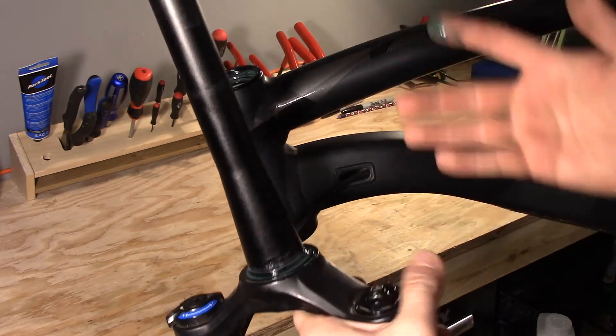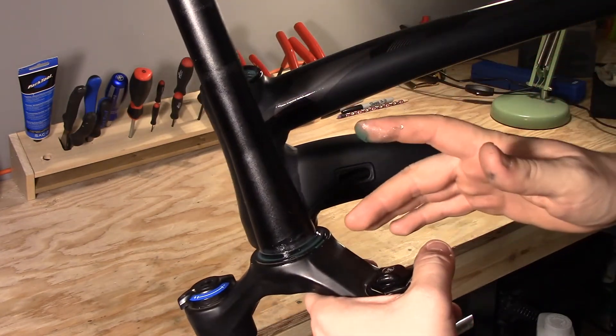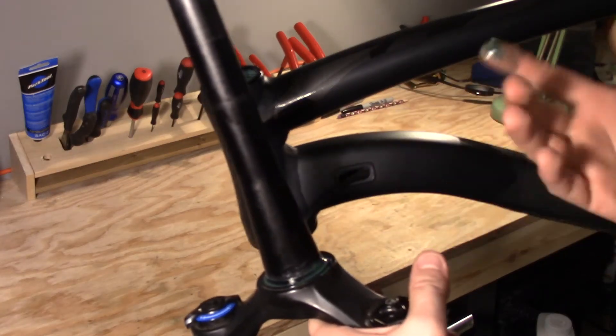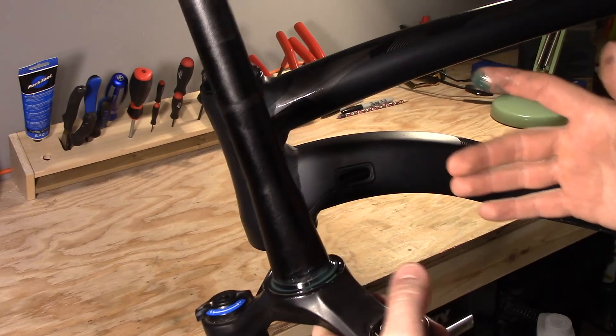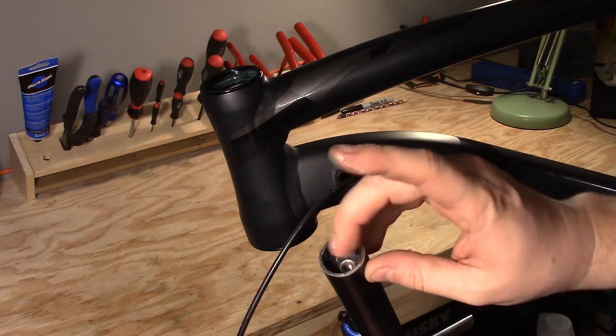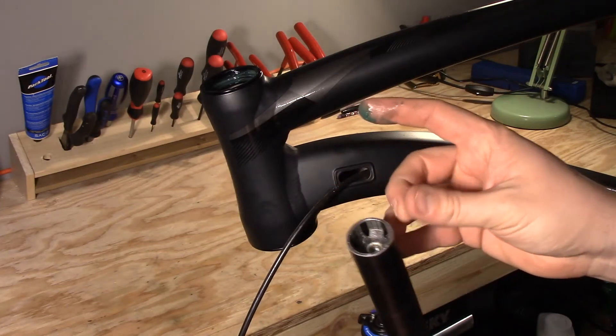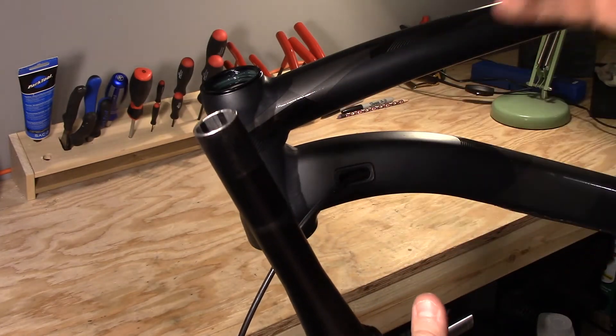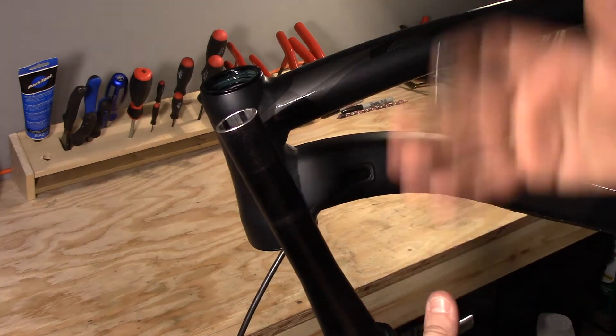This is a reassembly — we just took it all apart to service it. The crown race just stayed on there; it's pressed on and it's a pain to get off. Also, if you look here, there's a star nut that has also just stayed in there. I'll have another video coming out soon on how to install a brand new fork from scratch.